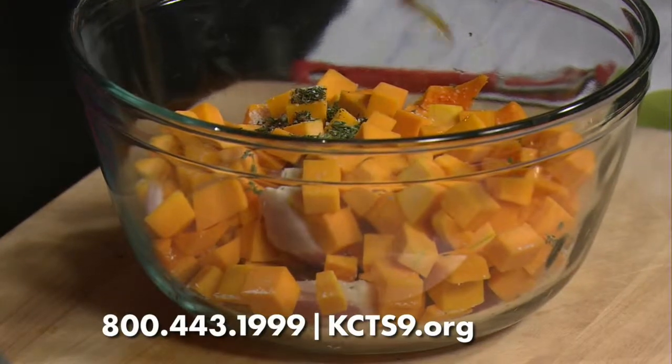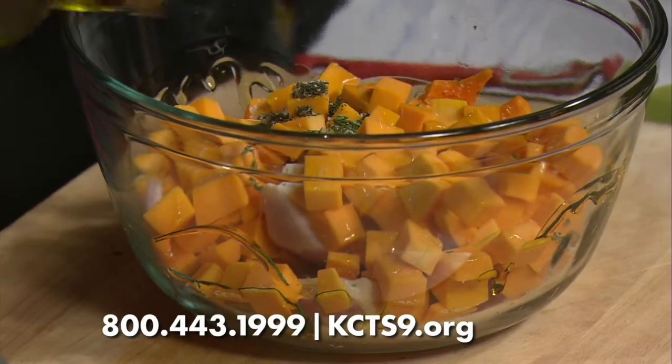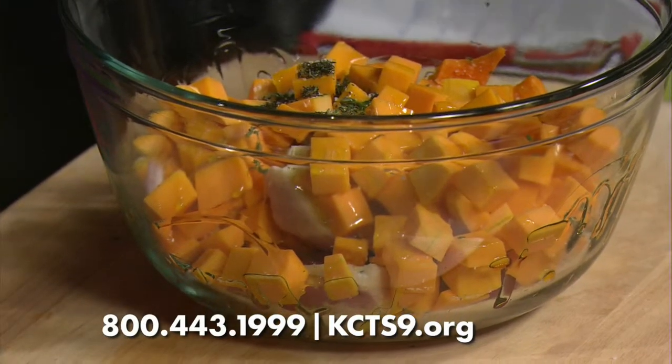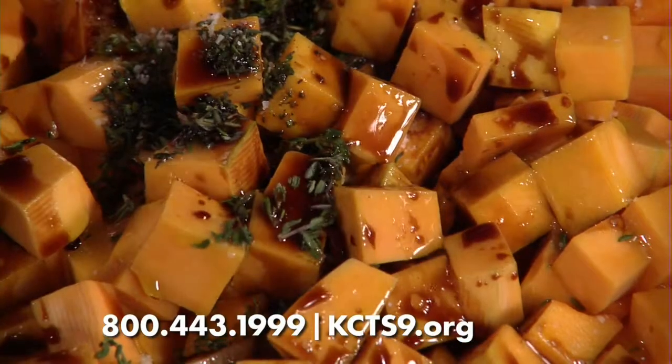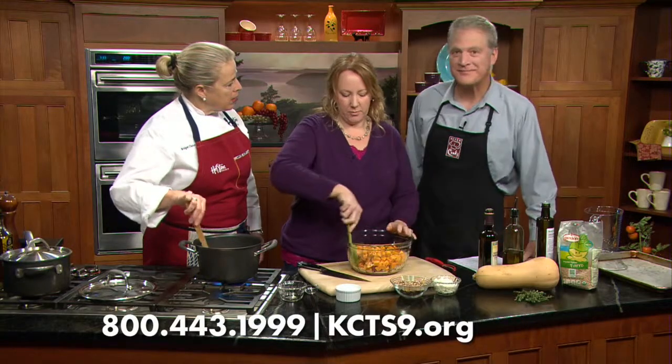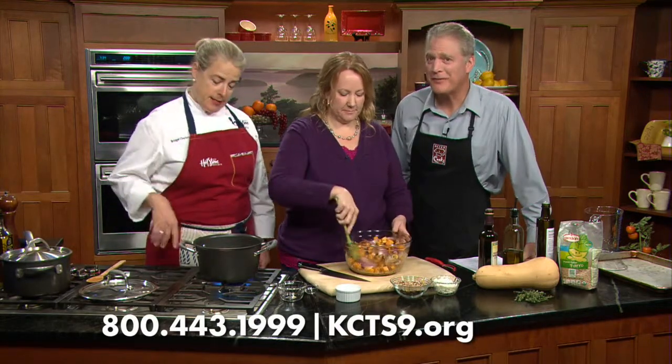You get this mixed together. Do your little olive oil. Do you normally use butternut squash, or do you use other squash? I use butternut, but you could do whatever your favorite is — kabocha, delicata. She's hitting some keywords. Do whatever for these recipes. You could make this dish your own.